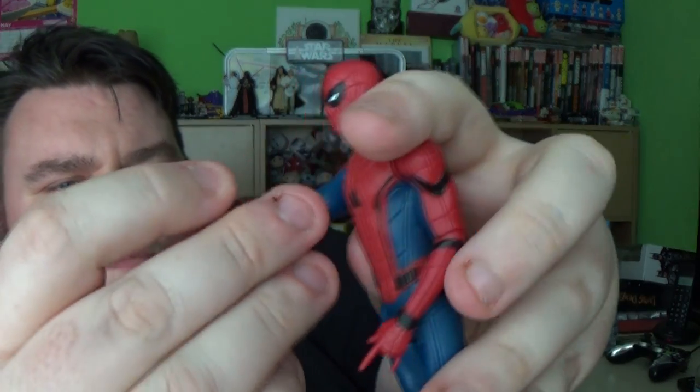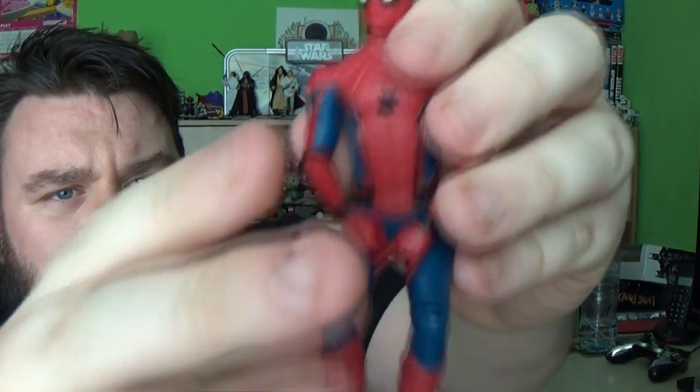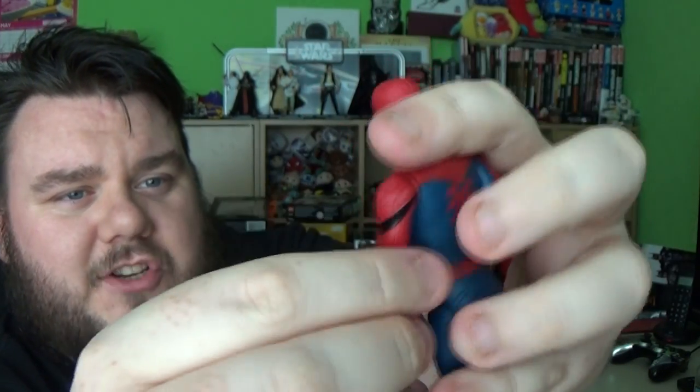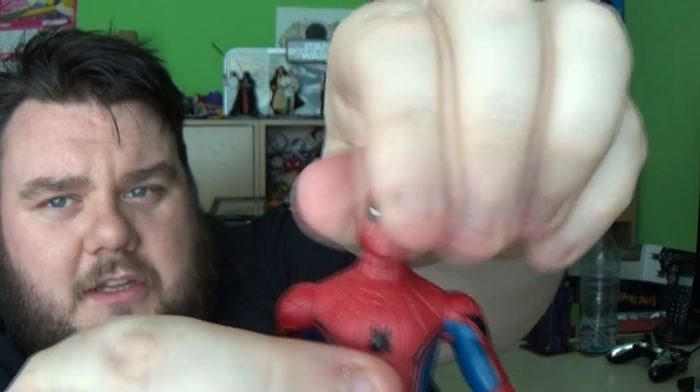I don't think many people are going to pick up that Tech Suit Spidey. The joints in the hip are very stiff and you're limited with posing. All it needed was that hip rotation and we'd be stepping into Marvel Legends territory. But all in all it's still an excellent figure and I still love it.